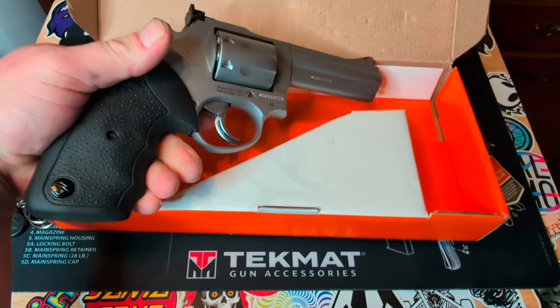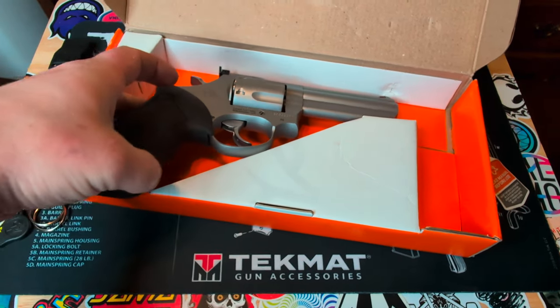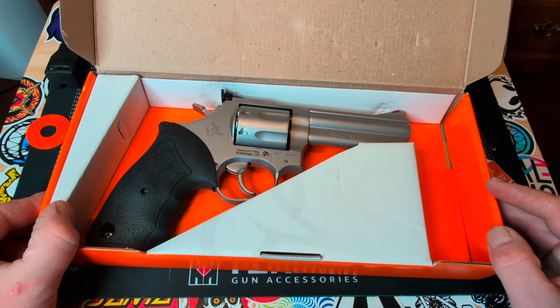Don't forget to give me a like and subscribe, and check out for more content on this revolver coming out soon.